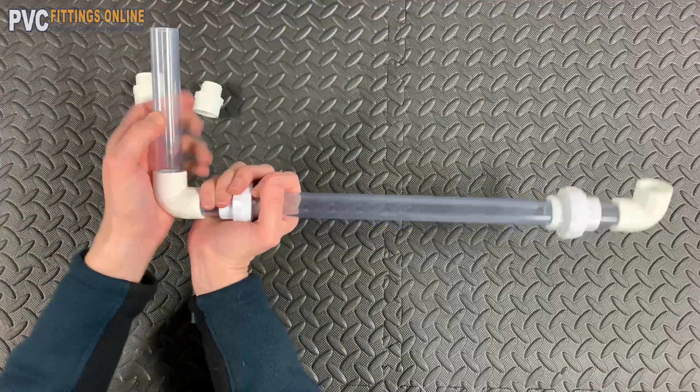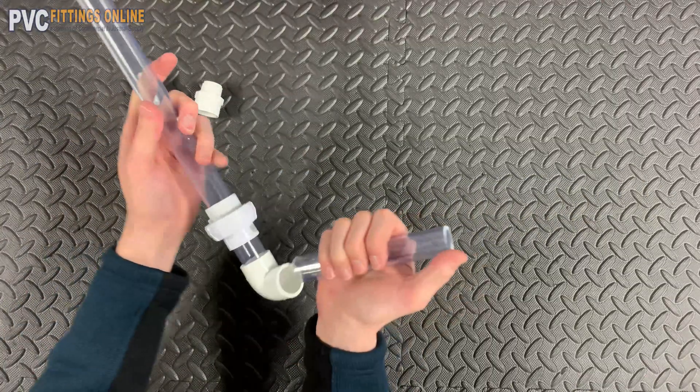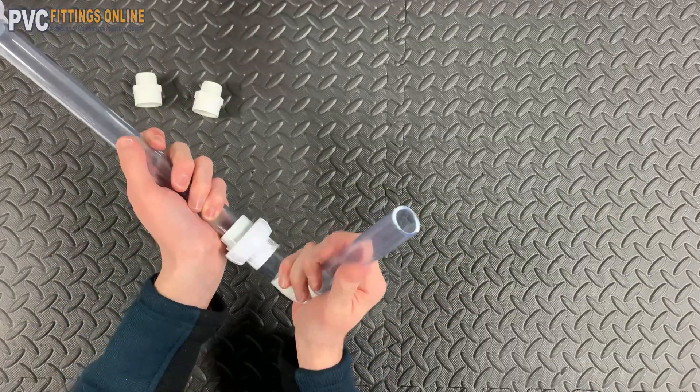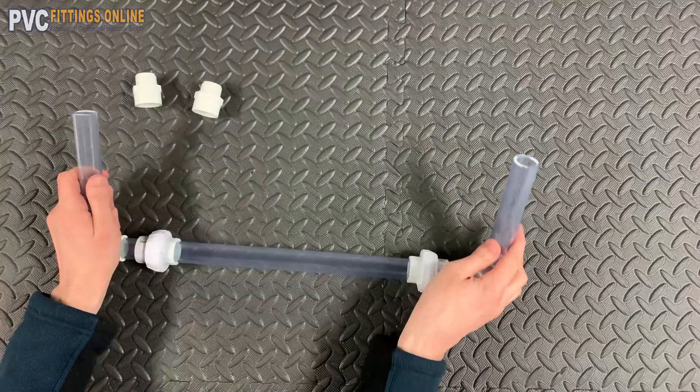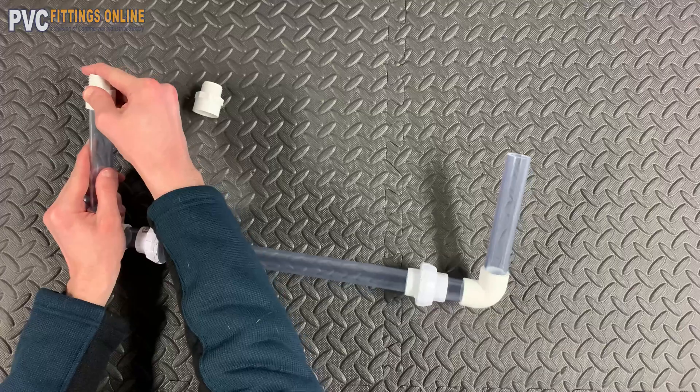Now take the six inch length and insert it into the open socket of the elbow on one side. Do it again for the other side. Now attach the male adapters. That's it.